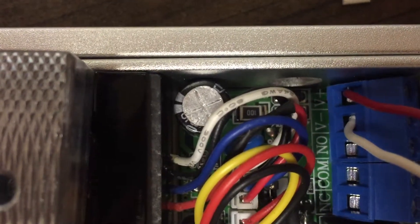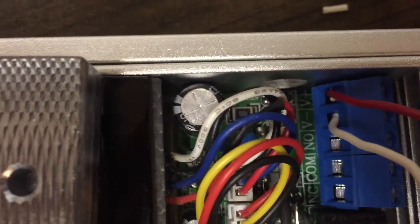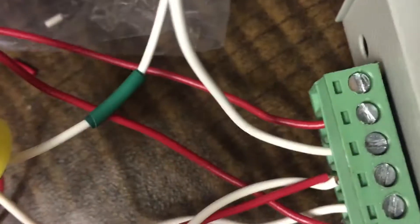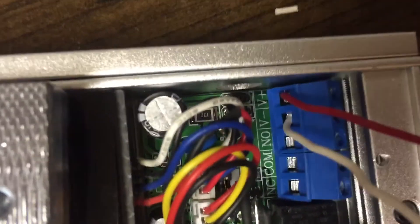The mag has V plus and V minus. Voltage plus and voltage minus are both being utilized. The red wire from voltage plus is actually going to trace all the way down to NC plus on the power supply. The voltage minus on the mag is going to trace all the way over to the remote and goes into normally closed for the remote. That's everything on the mag.